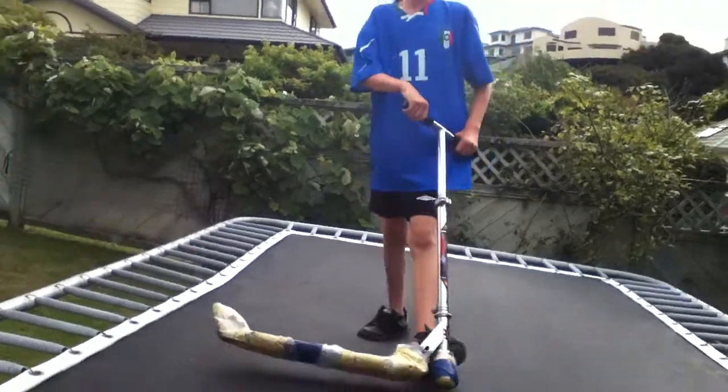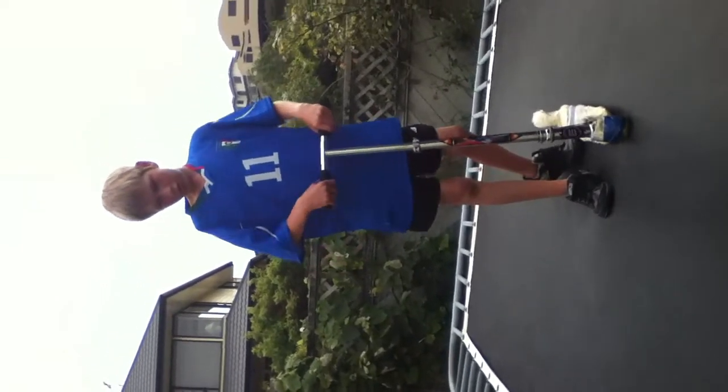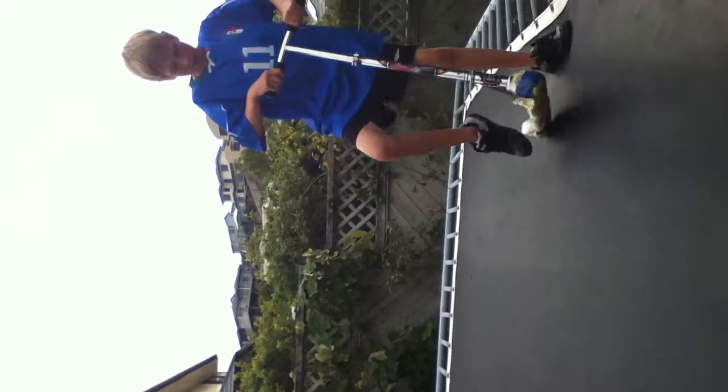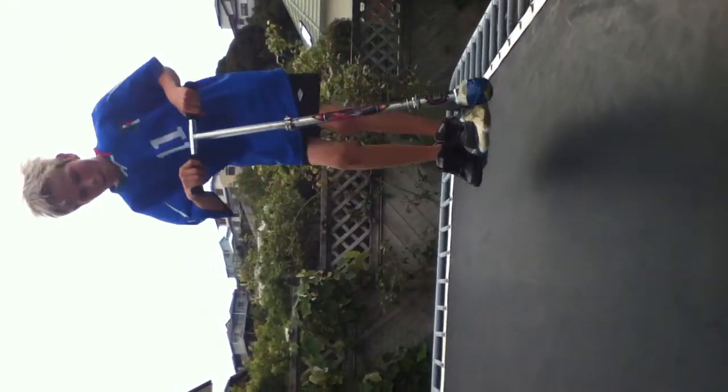Let's start off with a tail whip. A tail whip is basically a tramp scooter trick where you spin the deck. You've got to spin the deck with your hands, and when you push off with your feet and spin it, you want to land over about here. That's the tail whip.